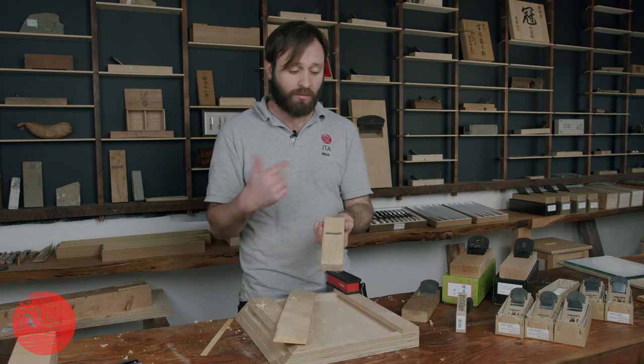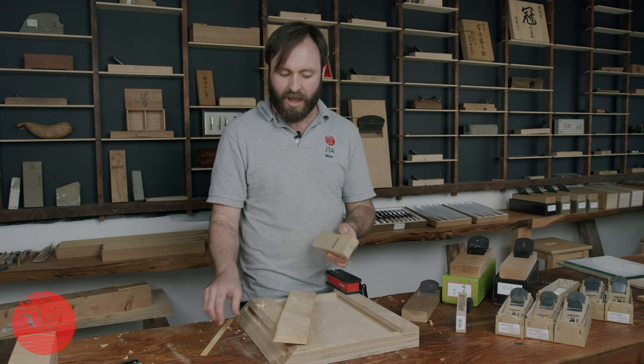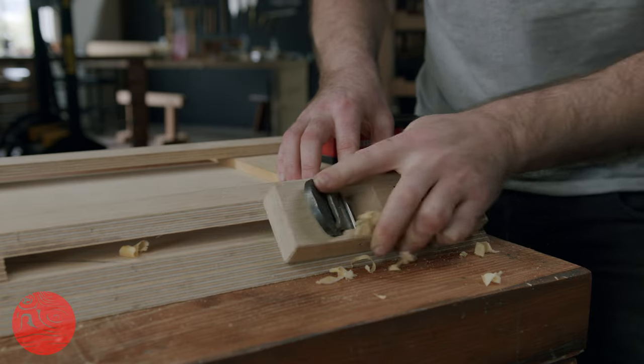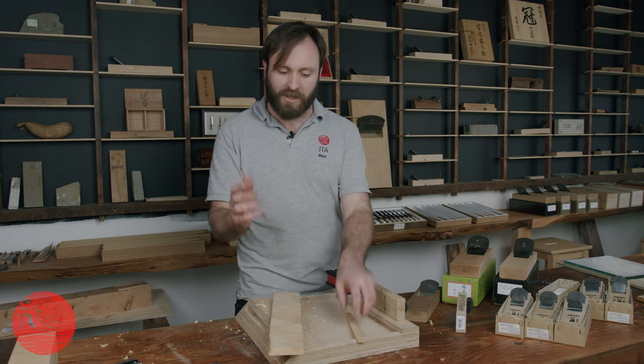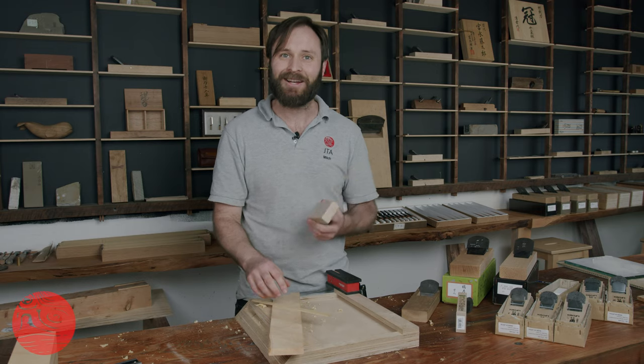So there we have it. With a three-point plane I'm able to reference on the jigs quite nicely, and it gives me really crisp, precise work for Kumiko and some nice 45-degree cuts for box making. I hope that's useful and that you're able to use any of those tips in your own woodworking. Catch you later.